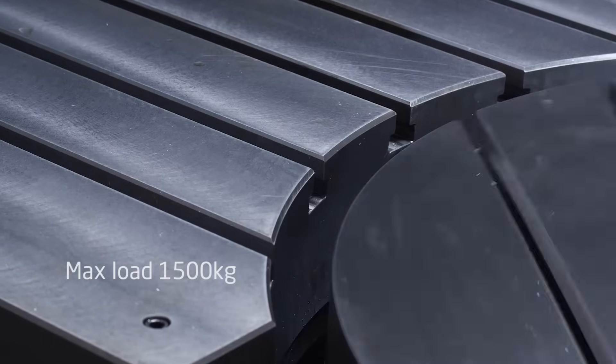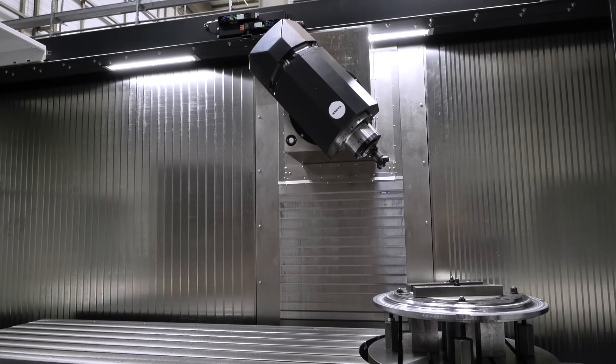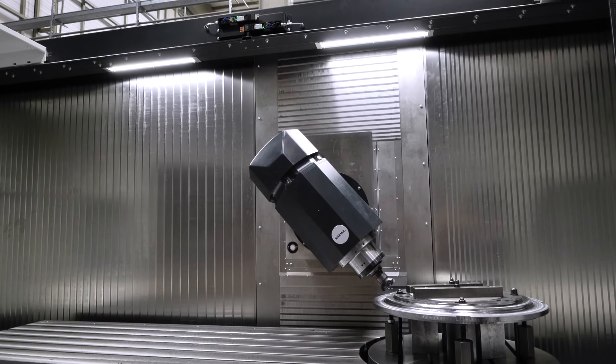In terms of the Z series, you can combine any kind of operations — pendular work, vertical machining, horizontal machining — depending on the accessories you are installing in the machine. The Z machine is a flexible machine, adaptable to your needs. You just tell me what you need and I will prepare the machine for you.